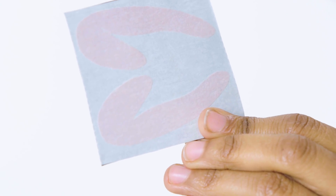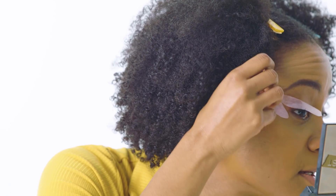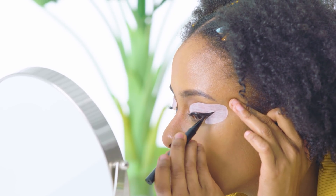Eyeliner stencils have cutouts in the shape of the ideal cat eye so you can stick them onto your eyes and then fill them in with eyeliner. There's definitely room for user error — you need to make sure there are no bubbles or inconsistencies when you apply the stencil or you may end up drawing outside the lines. You also need to make sure you stick them on evenly, otherwise the stencil comes out wonky. The stencil was extremely difficult to remove and ended up irritating my eyes. The skin around your eyelid is very sensitive, so tugging with a sticky stencil can promote inflammation and stretch your skin.